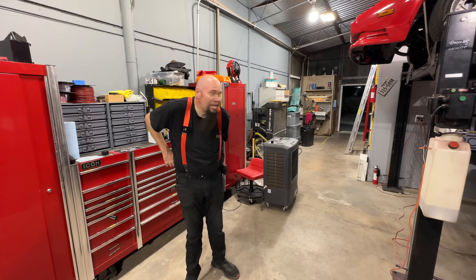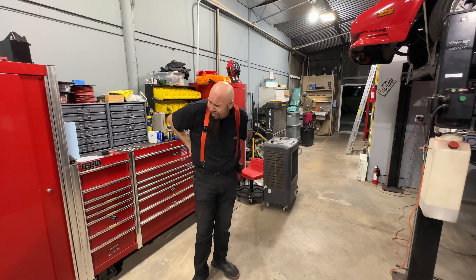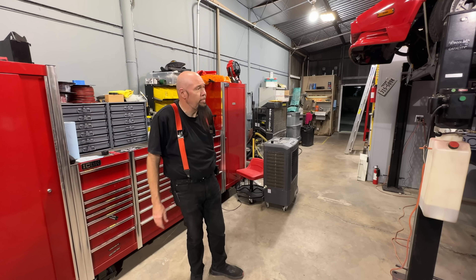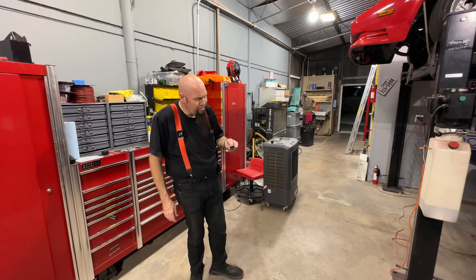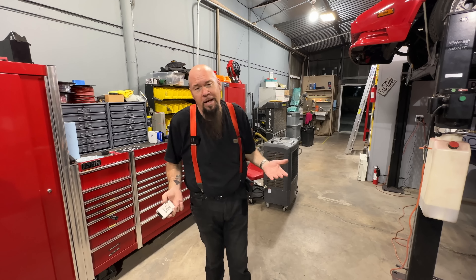I'm wrapping up for the night, pretty tired. I'm going to try to get these doors done maybe tomorrow and work on the gate situation some more. I've also got band rehearsal tomorrow with my Judas Priest tribute band — that's another project I do.